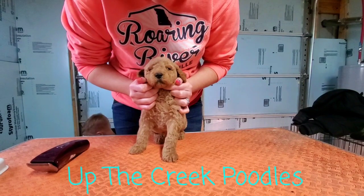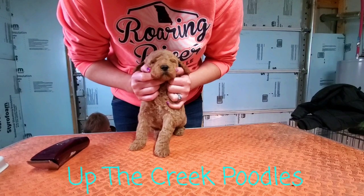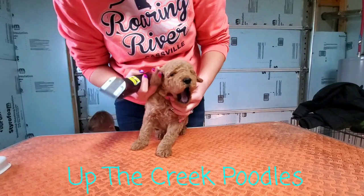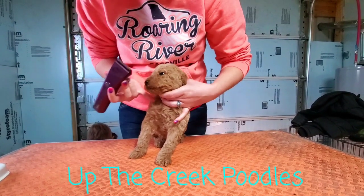Alright, today is the big day. We're going to see what this guy's face looks like. We're going to shave his little face. He's sleepy.